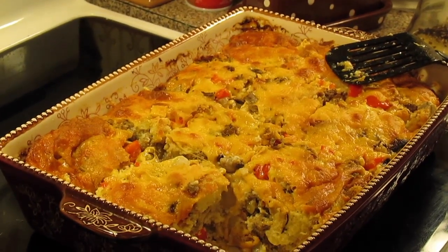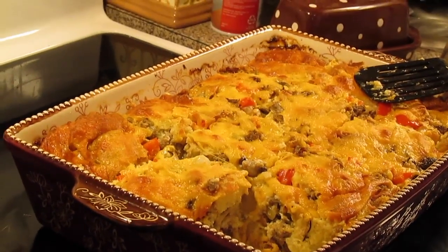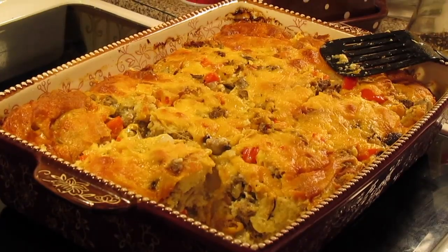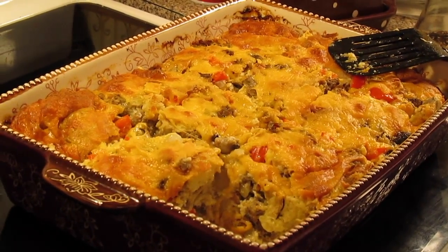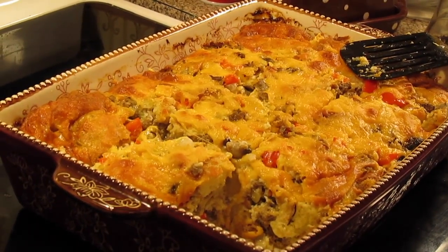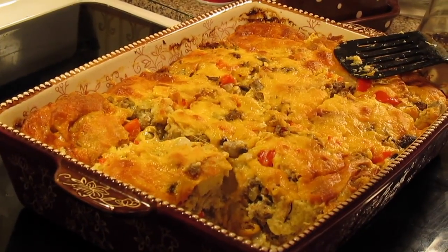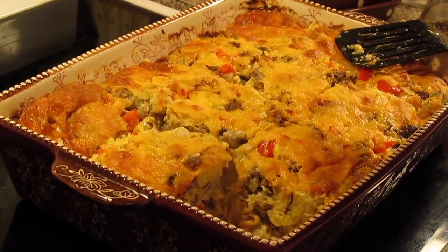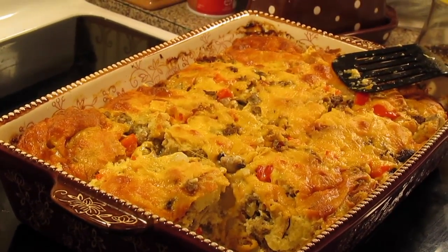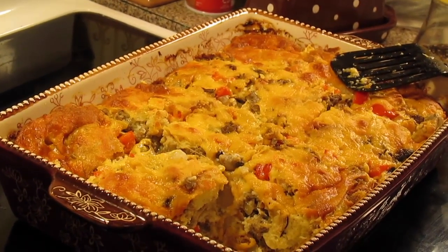Our breakfast casserole came out of the oven and it took an hour. You just want to make sure the egg mixture is done. Cut it into slices or serve it with a big serving spoon — however you want to serve it. It's going to puff up, and as it cools a little bit, let it cool at least 10 minutes and it's going to deflate a little bit. But there you have it — breakfast casserole! You can put any kind of meats or veggies or whatever you want into it.